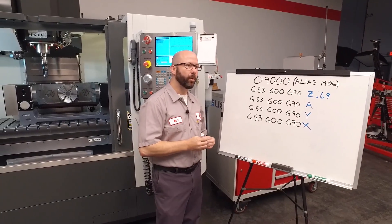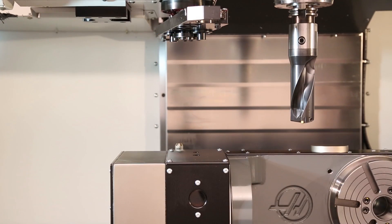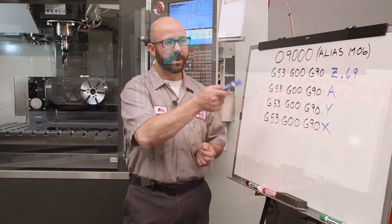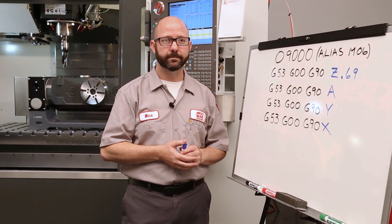I didn't use Z zero because I wanted every bit of clearance I could get to get up and above that trunnion. On some machines, like a UMC, we might have two and a half inches of clearance above Z zero. So getting that number for each and every machine that you're working on is important.